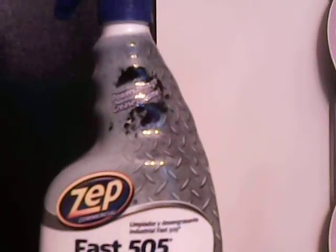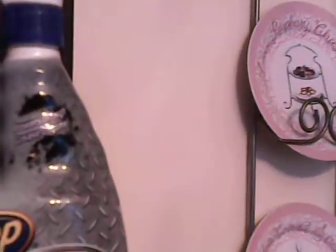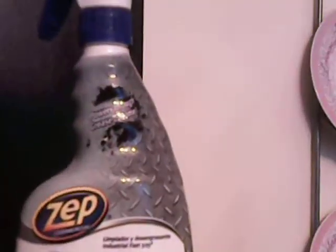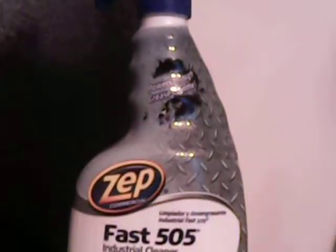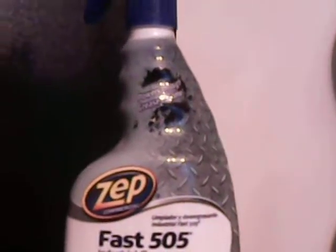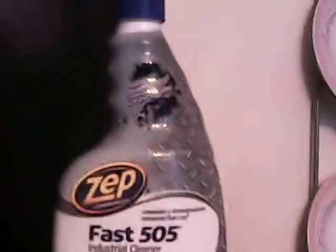It says it powers through tough grease and grime. I know this might sound like a commercial, but it's the truth. I'm not going to get on camera and lie about a product — if I don't like it, I'm not going to make a video about it. If you want to leave a comment below about a product you'd like me to review, I'd be happy to see if I can find it where I live.